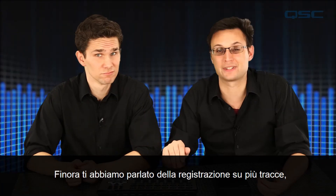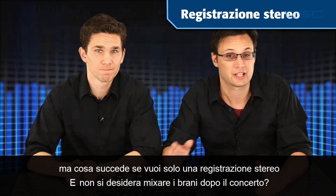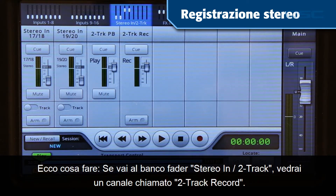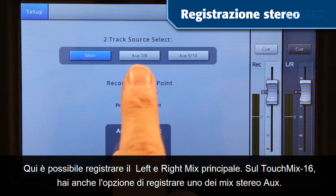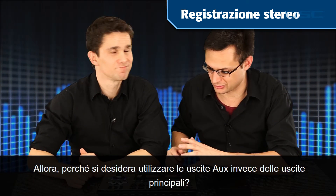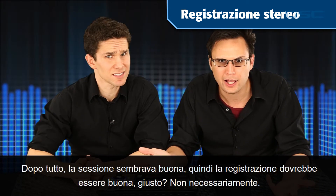So far we've been talking about multi-track recording, but what if you just want a stereo recording and you don't want to mix down tracks after the gig? If you go to the Stereo In two-track fader bank, you'll see a channel called Two-Track Record. Here you can record the main left and right mix. On the TouchMix 16 you also have the option of recording one of the stereo aux mixes. So why would you want to use the aux outputs instead of the main outputs? After all, it sounded good in the house, so the recording should sound good, right? Not necessarily.